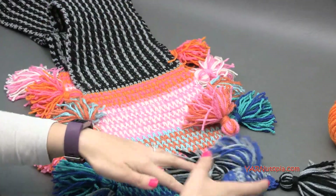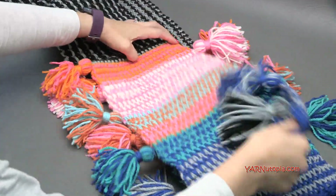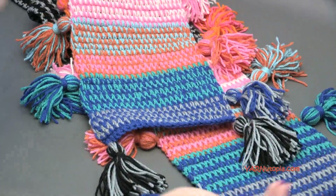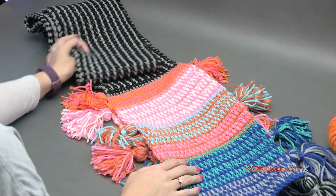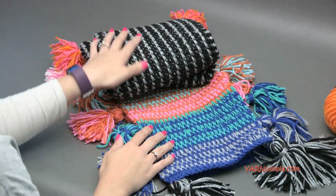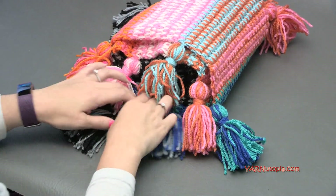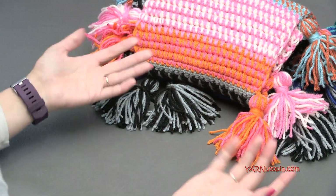I just attached all the tassels in their spots. Make sure you remember to put them in the top corners - you can see this one is opposite of that one. These are all different colors on one side and all different colors on the other side, and it looks really, really cool. I absolutely love it. Thank you so much for watching and learning how to make this boho tassel scarf - it's so fabulous! Make sure to check out YarnUtopia.com for more video tutorials and support YarnUtopia by clicking that donate button on our website. Big thank you to Red Heart Yarns for providing the yarn, thank you to my dad Fouad Esmet for making this video with us, and thanks to you for watching. Happy hooking!